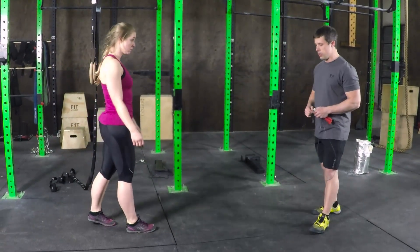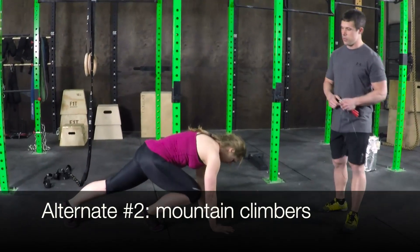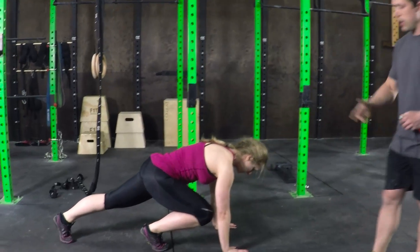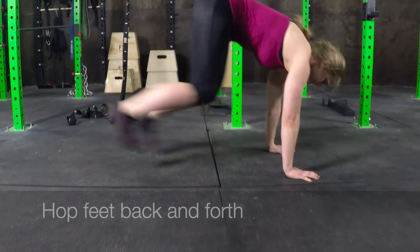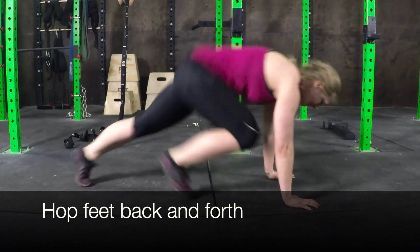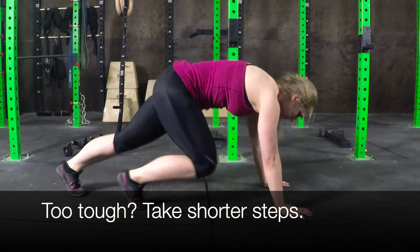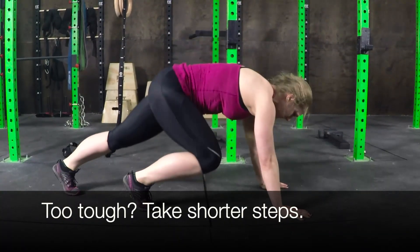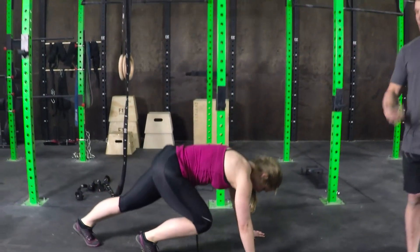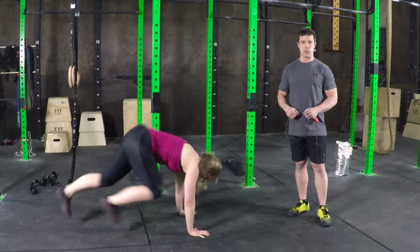Another variation we can do is mountain climbers. Mountain climbers start in essentially a push-up position with one leg in, one leg out — it actually looks very similar to when we were kicking up into the handstand. From this position, she's going to hop feet and switch, back and forth like that. If that feels a little crazy, she can make the steps just a little bit shorter so that leg underneath isn't tucked under quite so much, and it's just hop back and forth. It's going to have you up on your toes, moving your legs, working the body and the heart very similar to a jump rope.